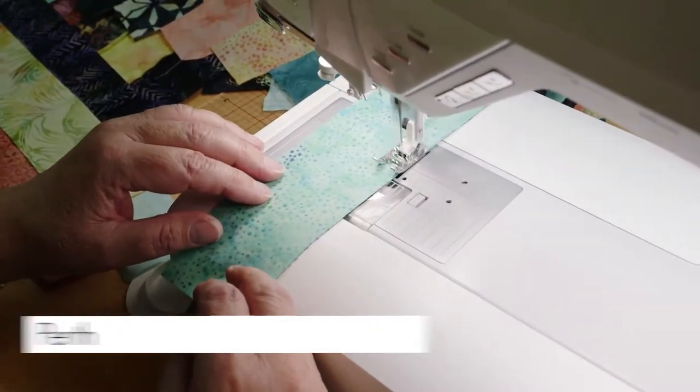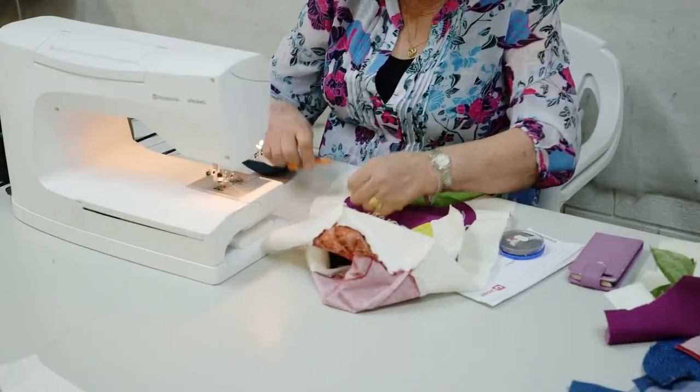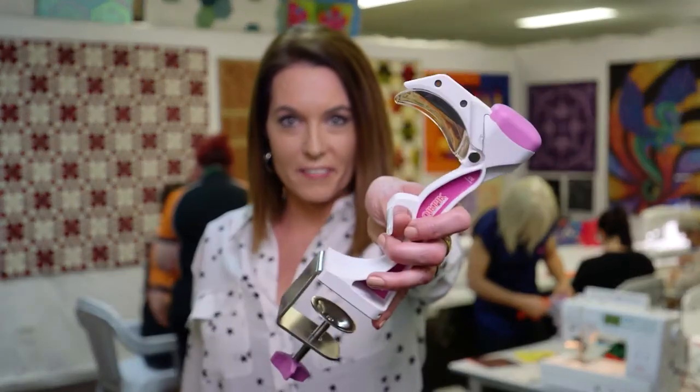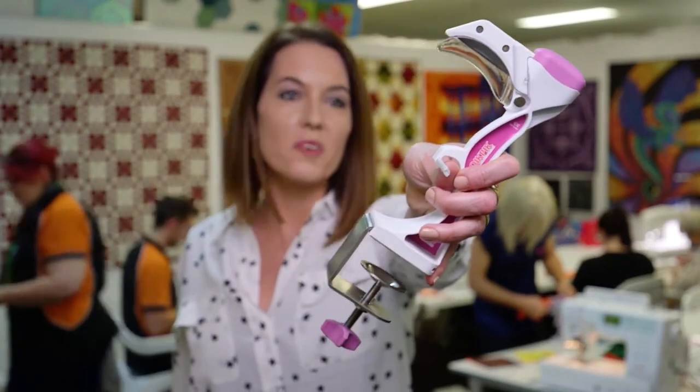If you're a dressmaker, quilter or even making soft toys, you are a crafter and you are not alone. There are over two million of you in Australia and growing. If you are a crafter, you need to keep an eye out for this little innovation — she has the craft community buzzing.